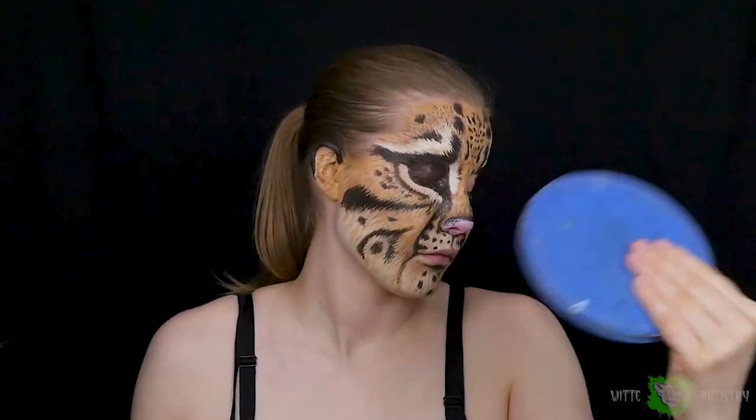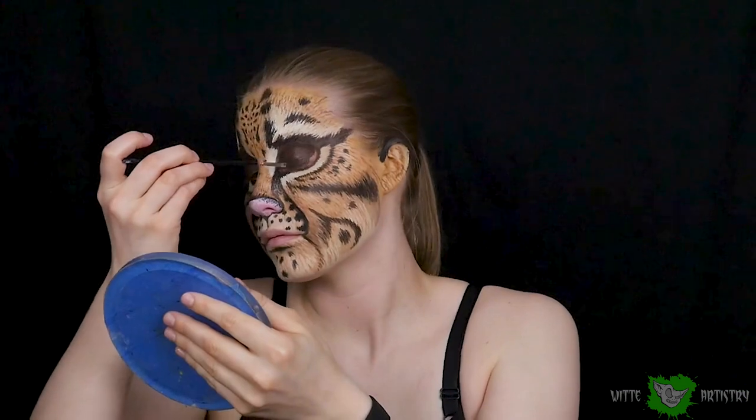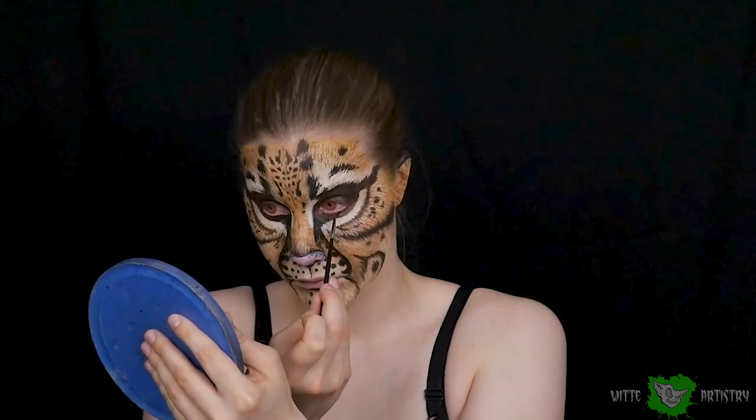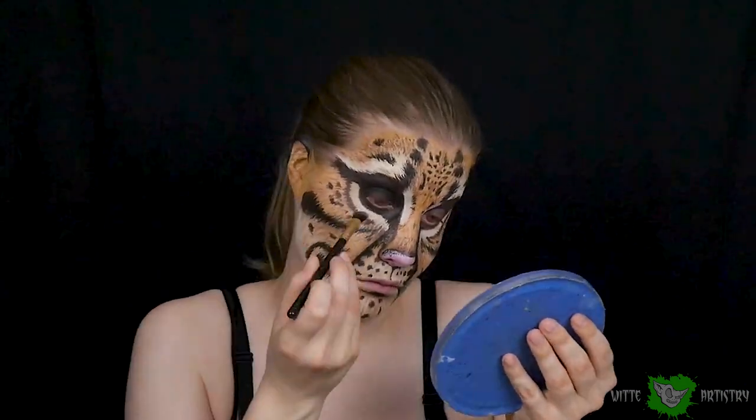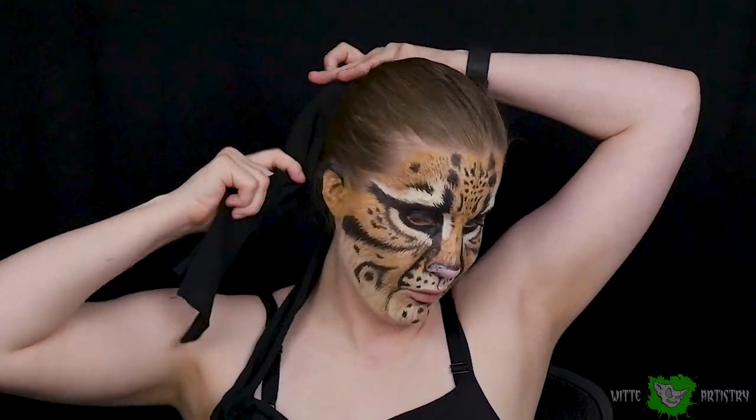I put in the contacts and now it's time to paint the eyelids black — you have to wait for them to dry before you can open them back up again, then powder them with black eyeshadow. This helps prevent cracking. Throughout this whole makeup I've been spraying myself with MAC Fix Plus, which helps the body paint stay nice-looking and reduces cracking.